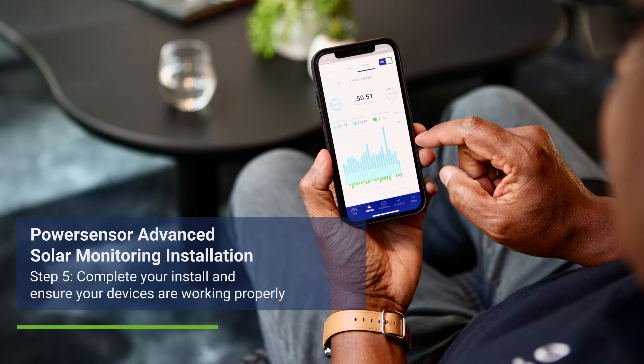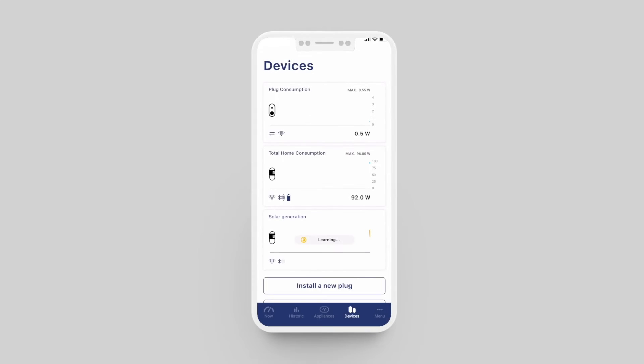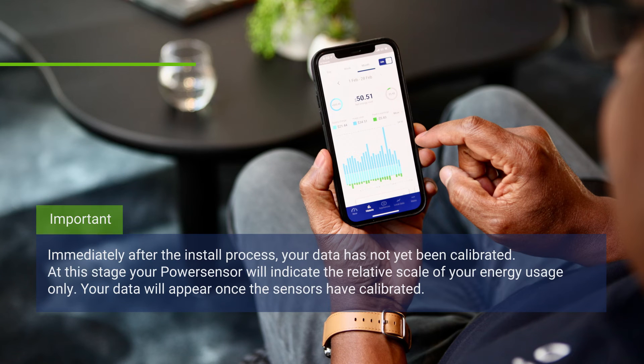After following the install instructions and tapping 'complete install' in the app, you will see the devices screen appear. This is your first taste of the data you'll be able to uncover with PowerSensor, where you will see the usage and generation graphs each corresponding to one of your sensors. Note that right after the install process has been completed, your sensor data is yet to be calibrated and will indicate a relative scale only. Your energy data will appear once the sensors are calibrated.